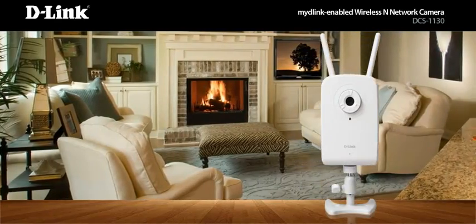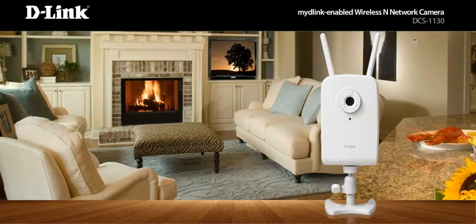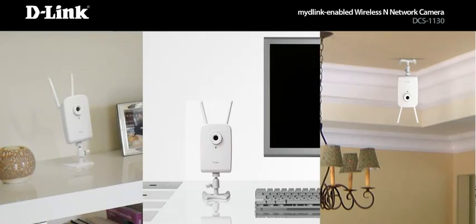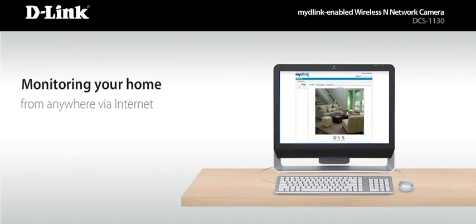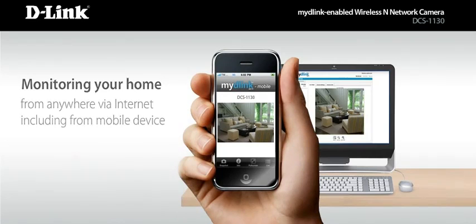Simply choose your view by setting it up anywhere in your house, like a bookshelf, desktop, or near the ceiling. Now you're ready to start monitoring your home from virtually anywhere there's an internet connection, including from your mobile device.